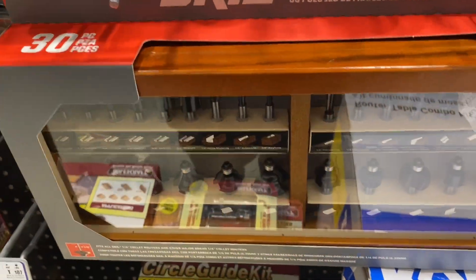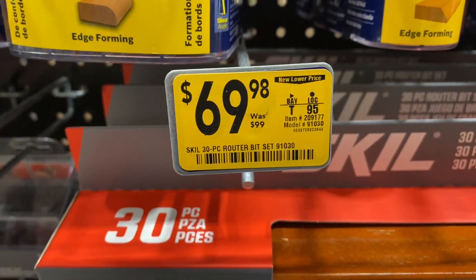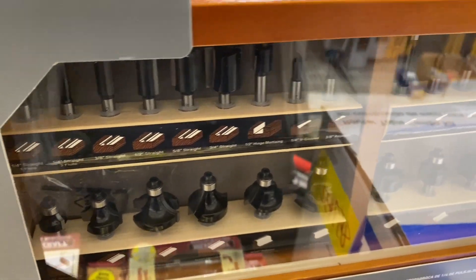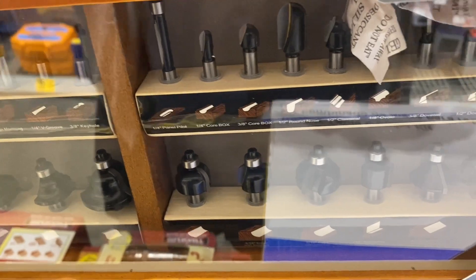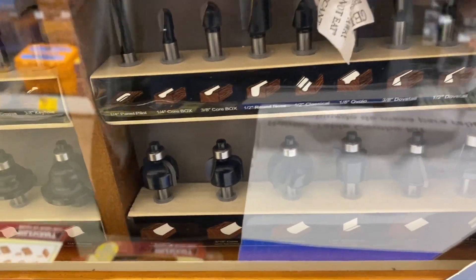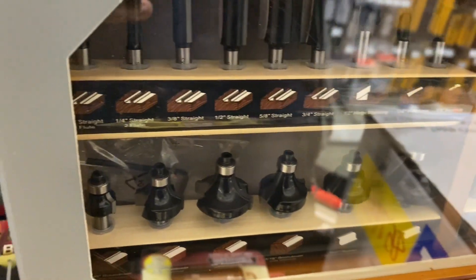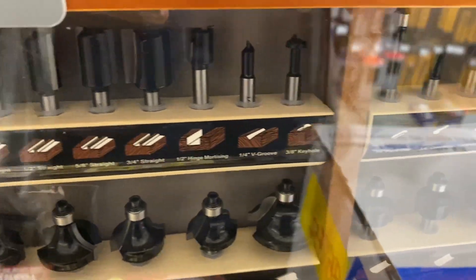How about this router bit set right here — this 30-piece at $69.98, down from $99. Has anybody bought this before? I'm kind of interested in it but I'm not sure if it's any better than the ones they sell on Amazon. If anybody has this set, wouldn't mind commenting and telling me what you think about it.